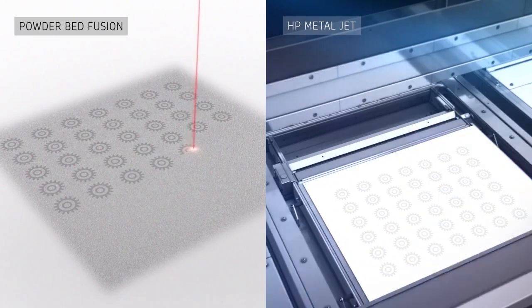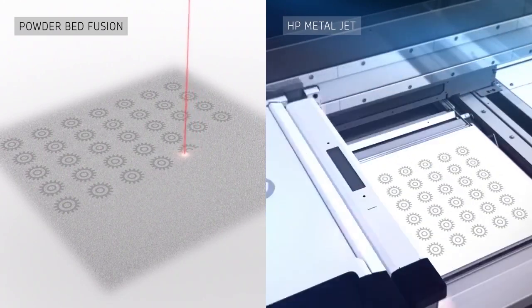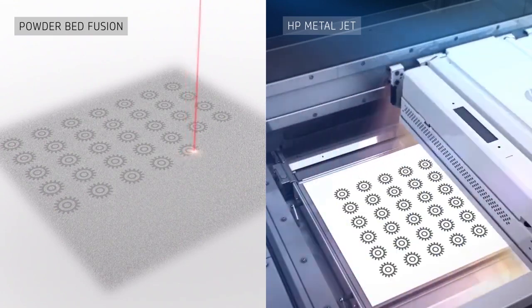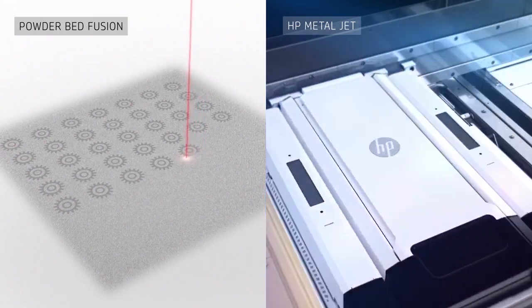Compared to powder bed fusion, HP MetalJet produces a more isotropic grain structure in the sintered part, resulting in more uniform material properties.